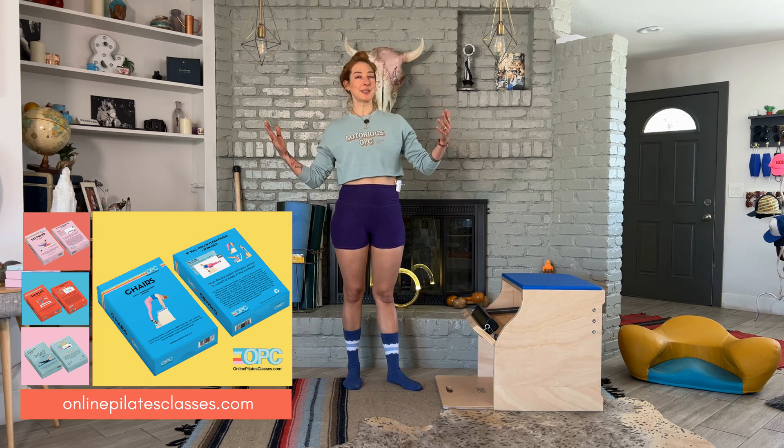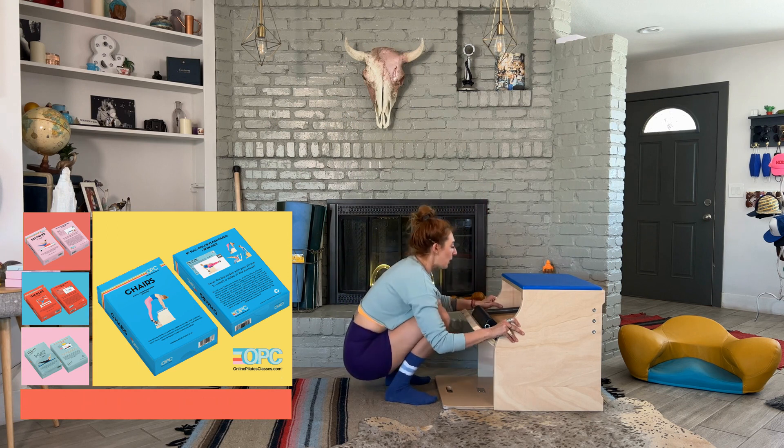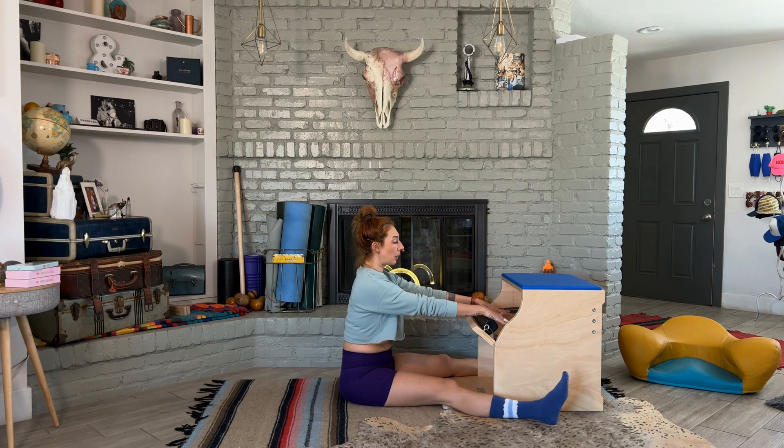If you're not here from the chair stack and you just found this because you're looking it up — hello, I'm so happy you're here. Go get those flashcards. You'll want to be on one middle spring, and the setup is basically where you are from your spine stretch forward.